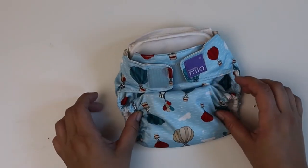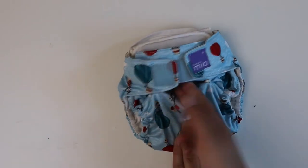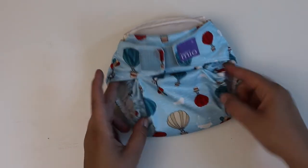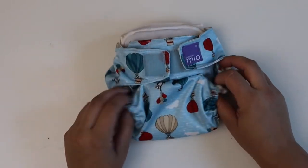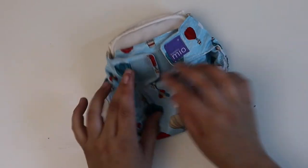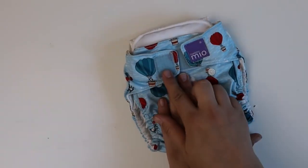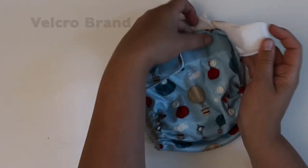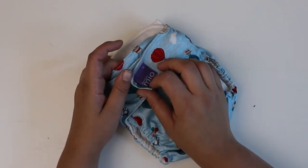When you fold up the inserts, this is going to be a diaper where you'll want to shove that up. Once you shove that up, you really will reduce the gapping in the legs, because otherwise you've got a lot of gapping and a lot of places for leaks.